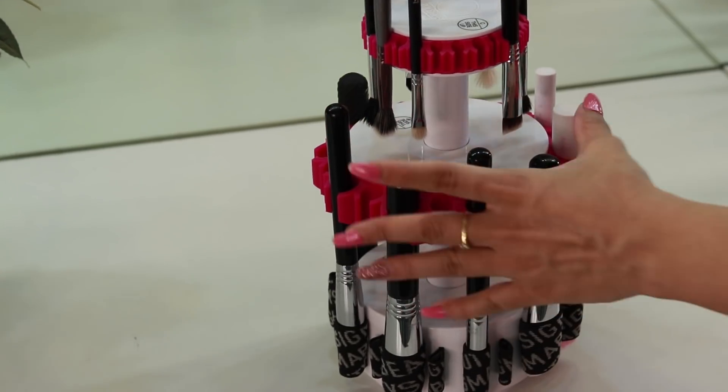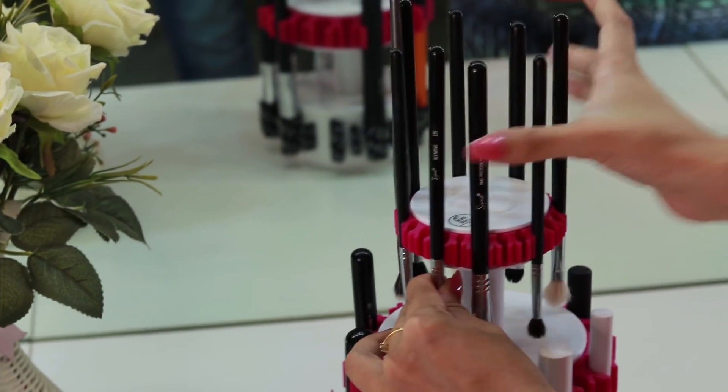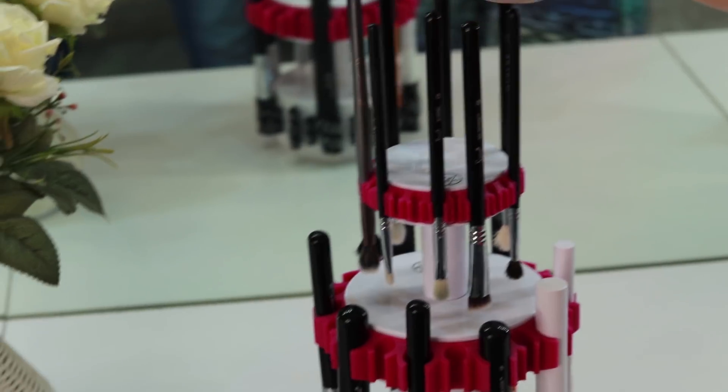Now we have to dry the brushes. I washed so many brushes to show you how the tower looks — you hang the eye brushes on top and the face brushes on the bottom. You could lay them on a towel, but it's worth using the holder because you need to keep brushes upside down so water doesn't get inside the ferrule and break the glue joint over time. This holder keeps them upside down and retains the shape of the bristles.